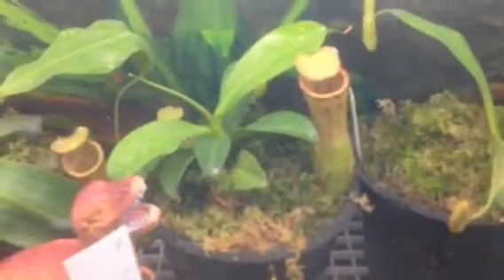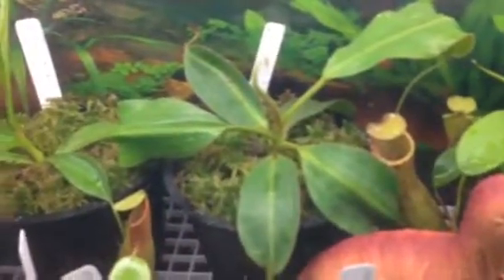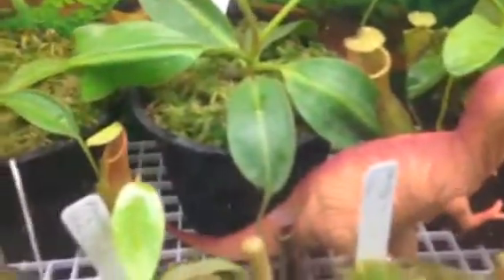This is probably one of my favorite ones. That's a Campanulata times Ventricosa — huge pitchers. That's a Bicalcarata times Glandulifera, I think it is, and it's got a cool purple one right there. I had some more, but they just take off and die, whatever.